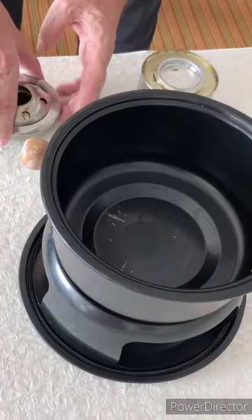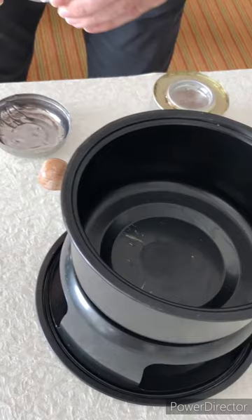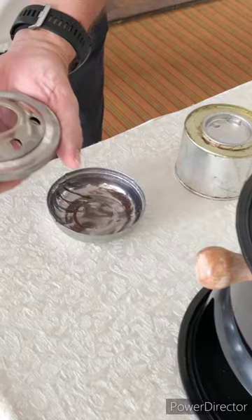First I show you how to set up your fondue burner, which is a two-part thing where you can make more flame and less flame.